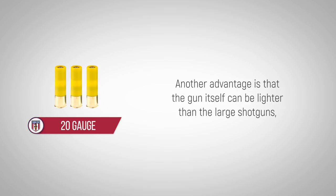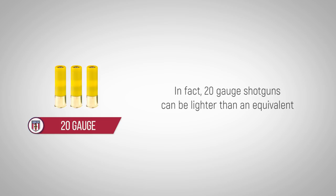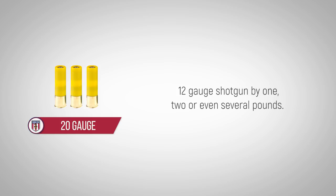Another advantage is that the gun itself can be lighter than larger shotguns without worrying about an increase in recoil. In fact, 20 gauge shotguns can be lighter than an equivalent 12 gauge shotgun by one, two, or even several pounds.